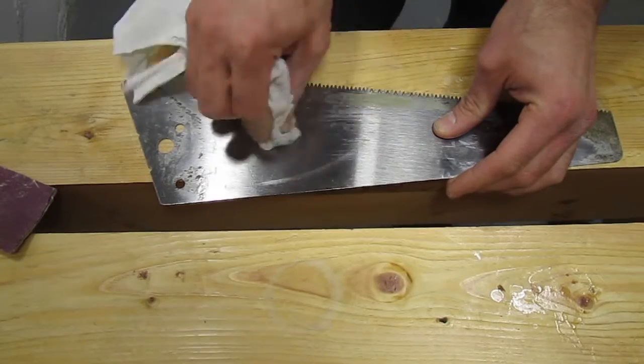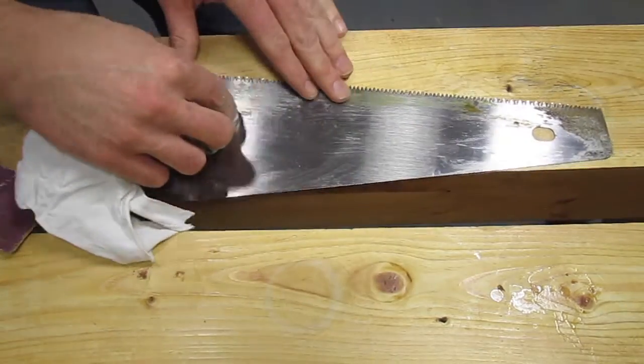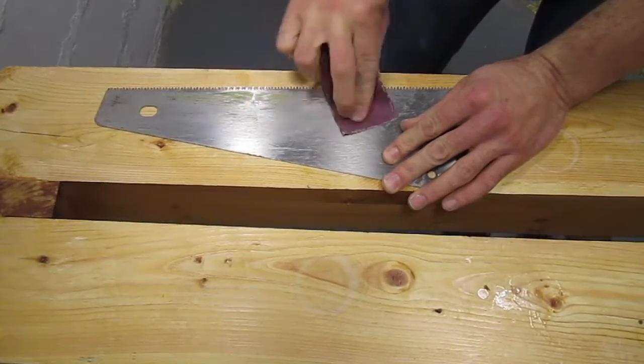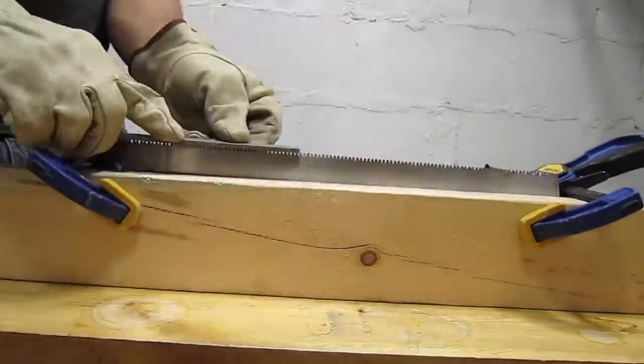I had used it to cut some branches on a pine tree at some point, so it had a bunch of pine pitch on it. I scrubbed off what I could with some denatured alcohol, then sanded off the rest. I filed off the teeth with a bastard file, which took some time.